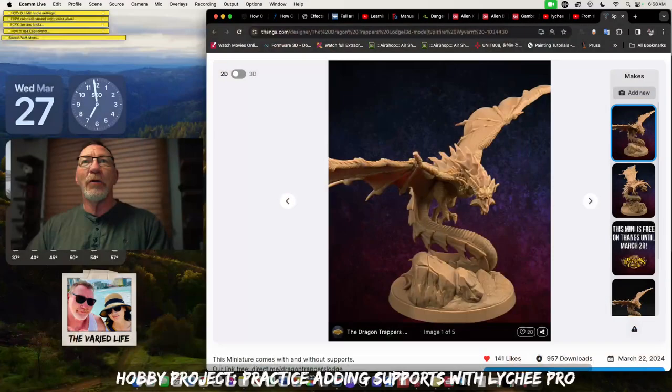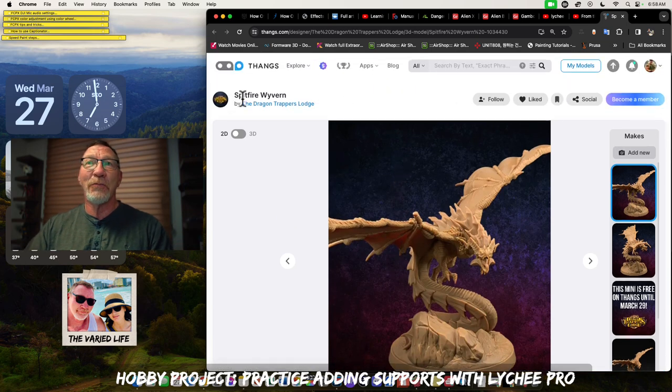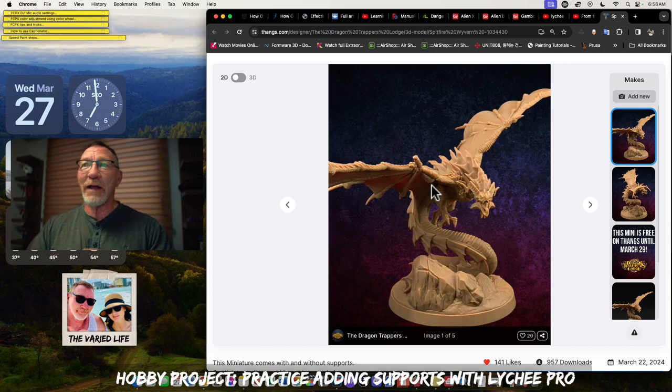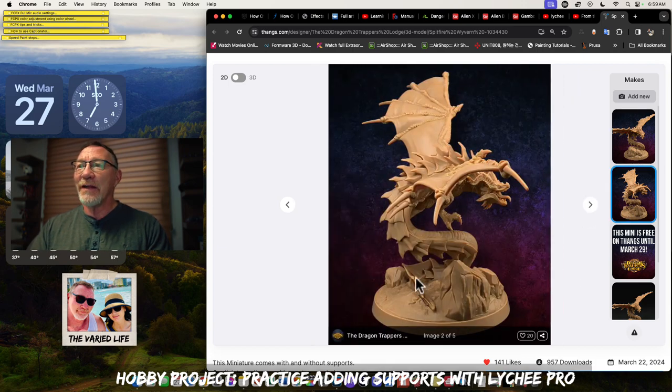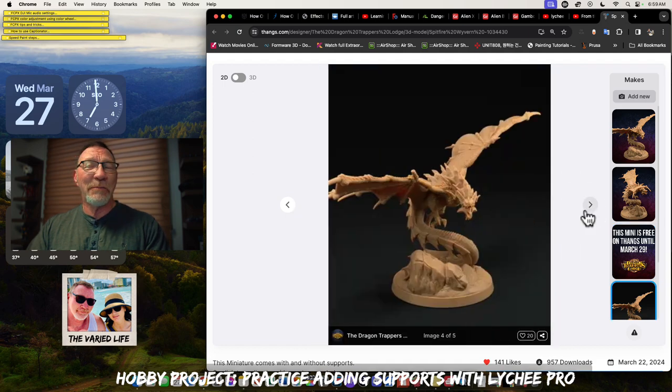Over here with Spitfire Wyvern — the Dragon Trapper's Lodge off of Thangs — they offer some free miniatures. We can see the free miniature dragon here, and it's got some pretty good details: the base, the dragon, a couple of wings. It's free until the end of March, which is a nice little mini.